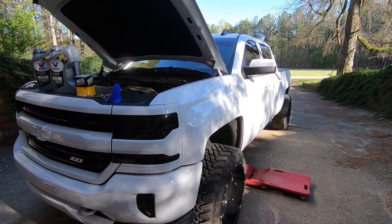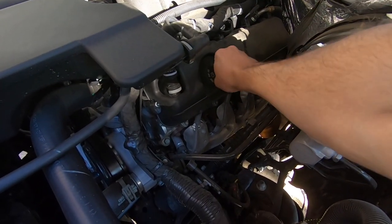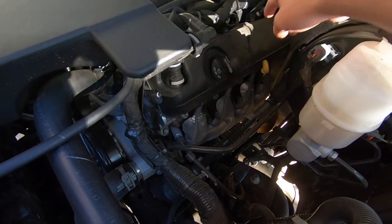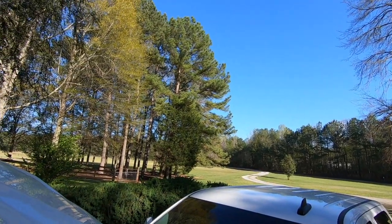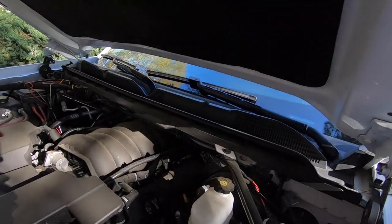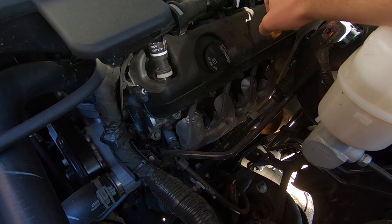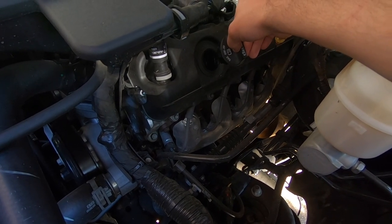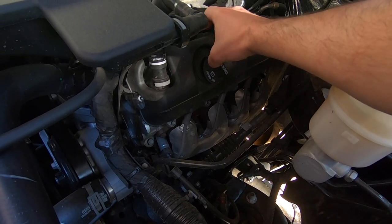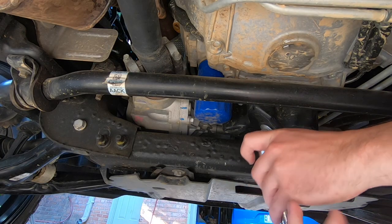Step one: we're going to take off the oil cap so we can get some air in the system. I'm not even going to take it all the way off — just leave a gap. Pine tree pollen is insane and I don't want it blowing into the engine, so I'll leave the cap on there just a little bit. It's probably overly precautious but better safe than sorry. It'll still allow air in but won't let debris fall in.